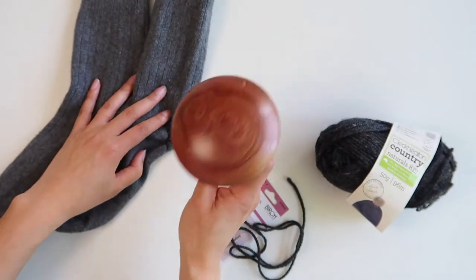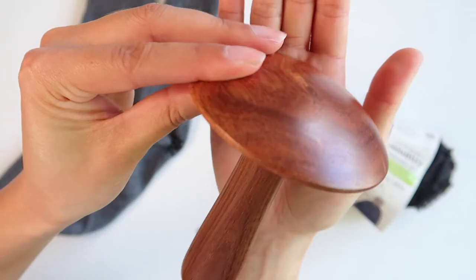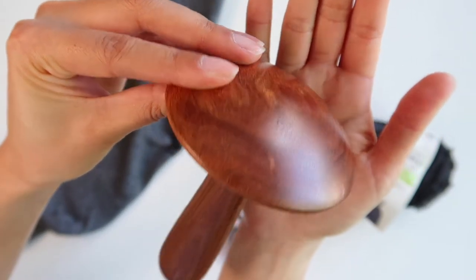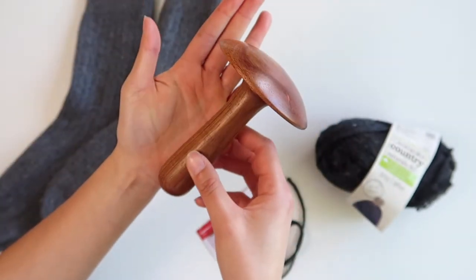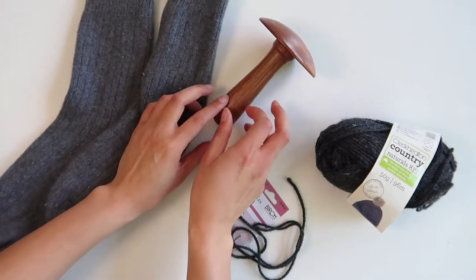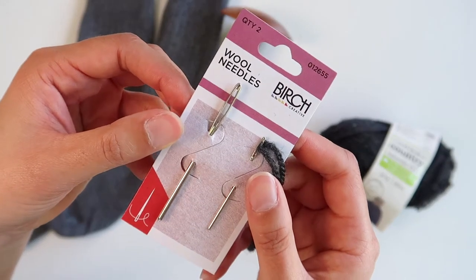These are the socks that I'm going to be mending. This is probably the most important thing — it's called a darning mushroom. If you don't have one, you can use something like a rubber ball or even a small glass jar, because you're just going to use that underneath whatever you are mending to hold it in place.